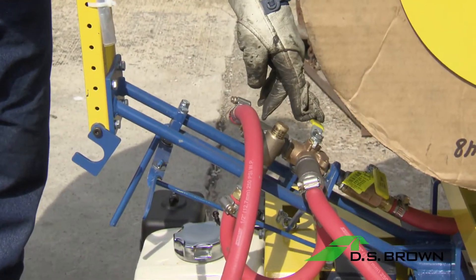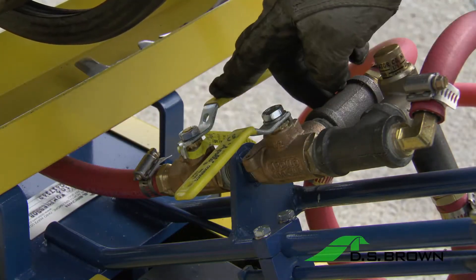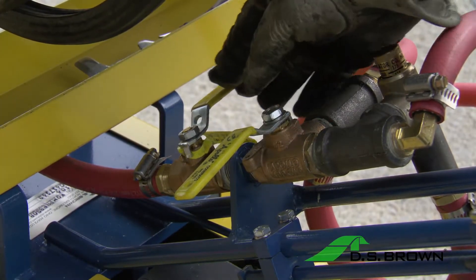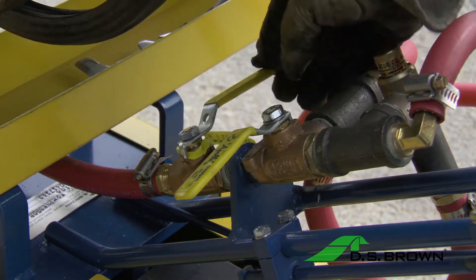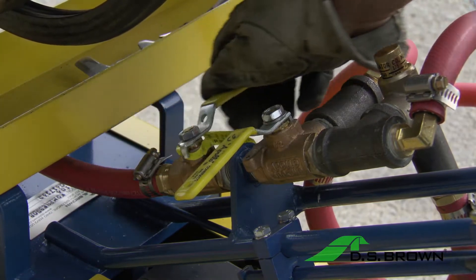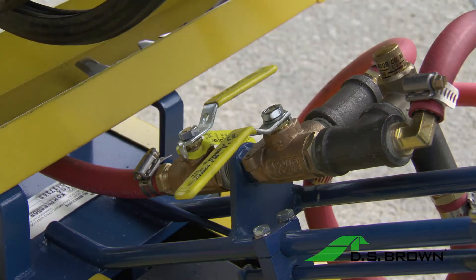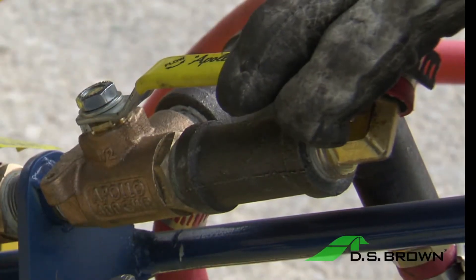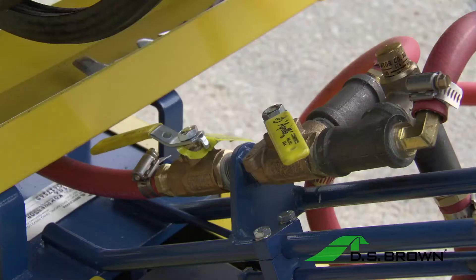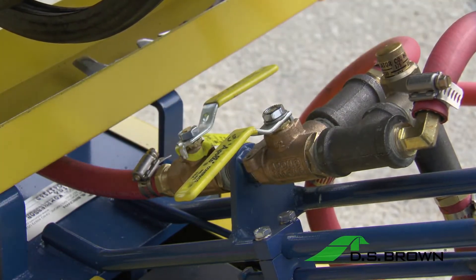The on and off valves shown here control the glue flow. Right now they are in the closed position. The bottom valve controls the glue flow going into the head of the machine — when pointing to the front of the machine, it is in the on position. The handle on the left is a three-position switch and controls the amount of glue going to the head when the bottom valve is opened: fully opened or partially opened. The valves are put in the closed position to get a consistent flow of lubricant adhesive through the suction line before releasing material to the head of the machine.